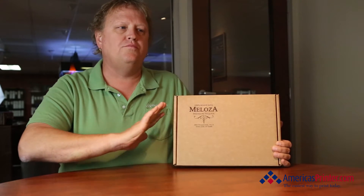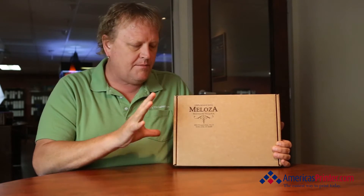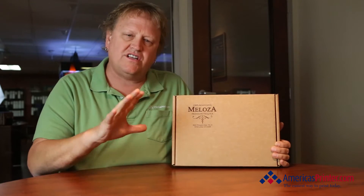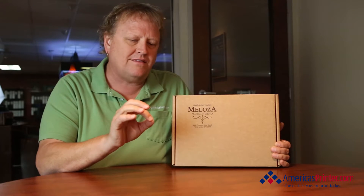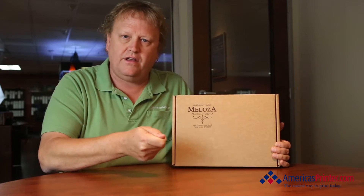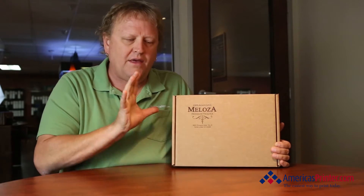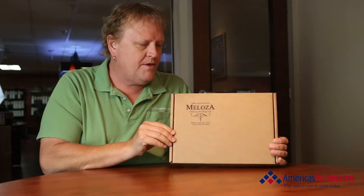They came to us and asked for a whole new branding strategy. They have their own creative team but they wanted something to where the moment that the piece was put into the hands of a new prospective distributor or investor, they wanted something to be very, very special.